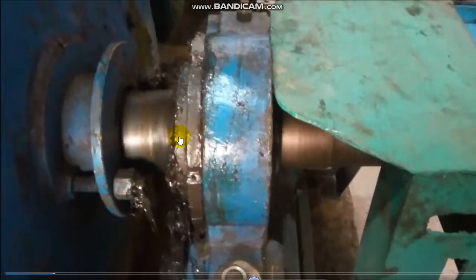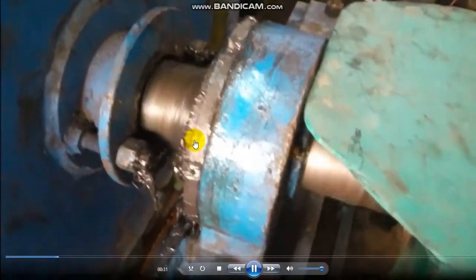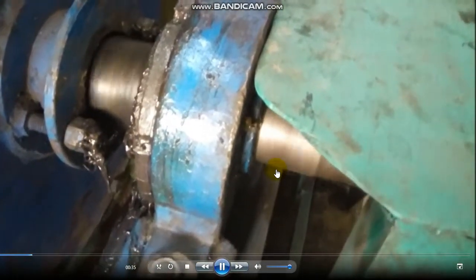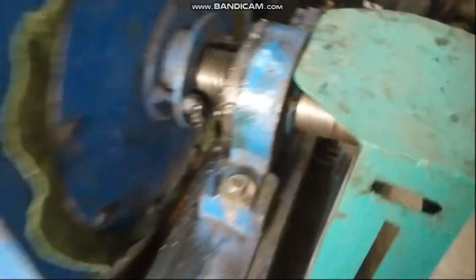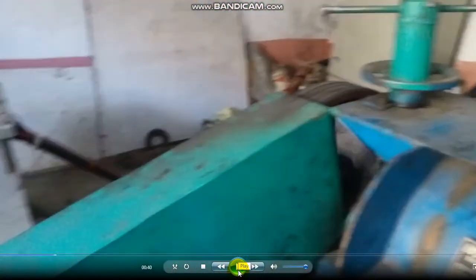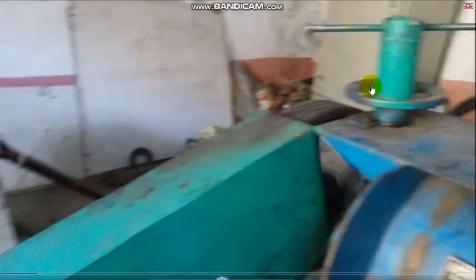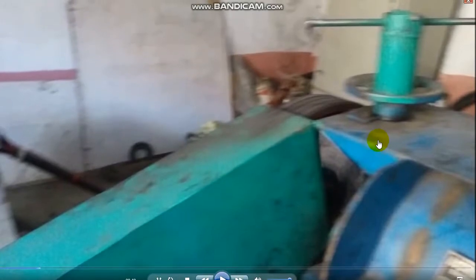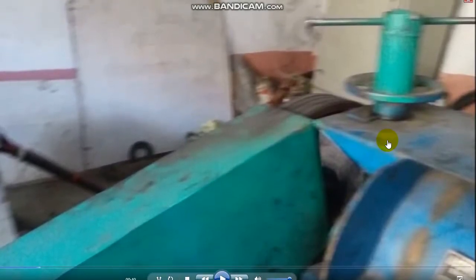I want to check whether there is any vibration in the shaft. This is the adjuster — through this adjuster we control the guide vanes. Through these guide vanes the flow of water is regulated or controlled as per demand.